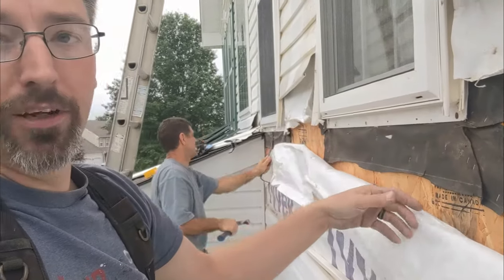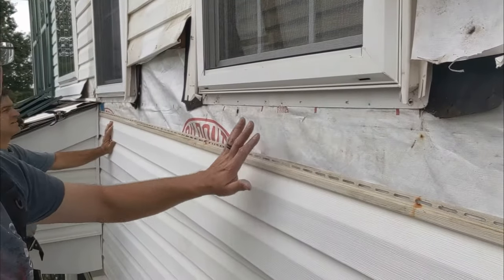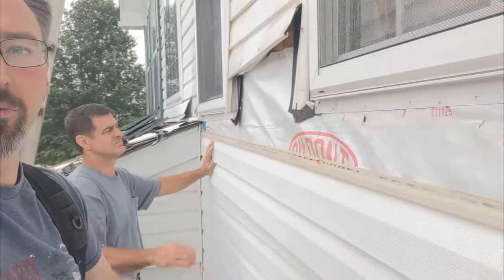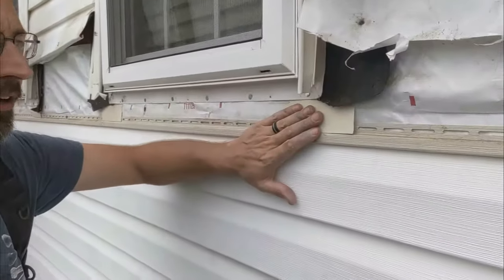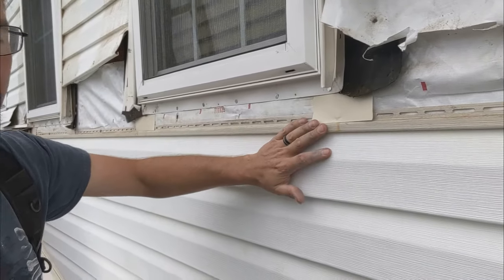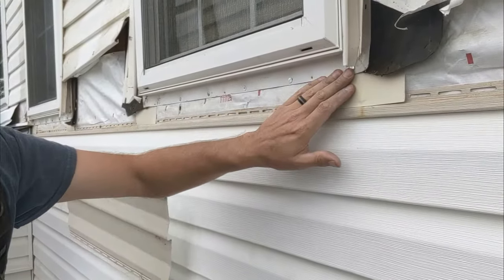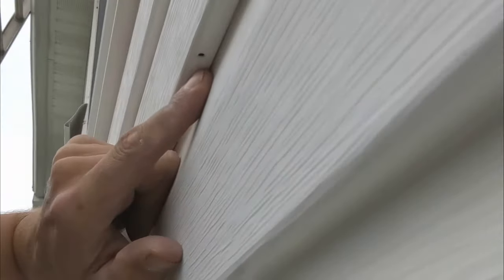We're going to pop this lower nail flange, get our Tyvek up behind there, bring some aluminum flashing down, and life is going to be happy. We've got the Tyvek up underneath, behind the window jamb, underneath this piece of tar paper. We're going to put this next piece of siding in, and then the metal's going to come down on top of it. Norm's got our piece of aluminum in here, tucked up behind the window flange, set out on top of the nail fin of the vinyl siding, so that any water that comes down the tar paper, the J-channel, or the nailing flange of the window hits this piece of aluminum, gets pushed to the outside, and comes out through the weep holes underneath.